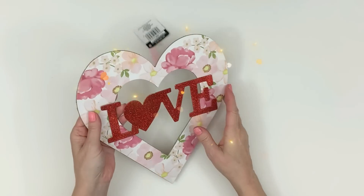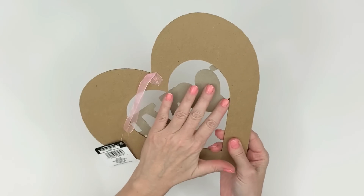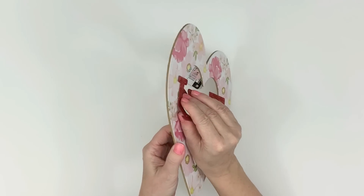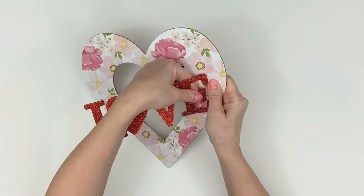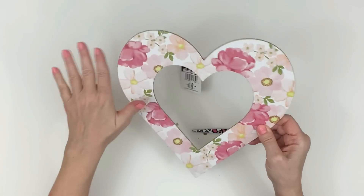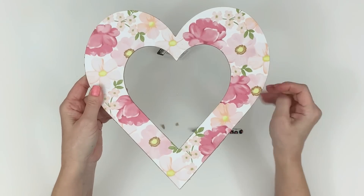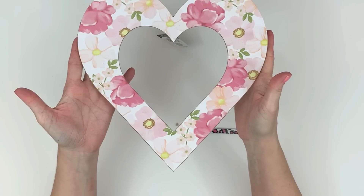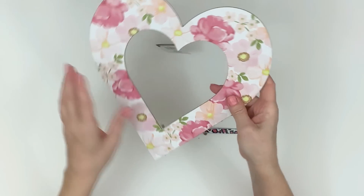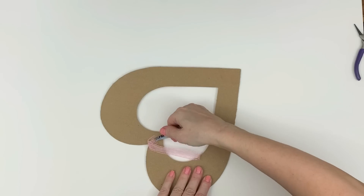We've got these awesome Dollar Tree hearts that are very pretty just in themselves, except for the cheesy love part on them — I don't like that part. Thankfully it comes off really easy. You can see I'm just popping it off; there was a little bit of glue behind it. I could pick most of it off with my nail, and I did have to use some tweezers for some of it, but look at that — you don't really damage the paper.